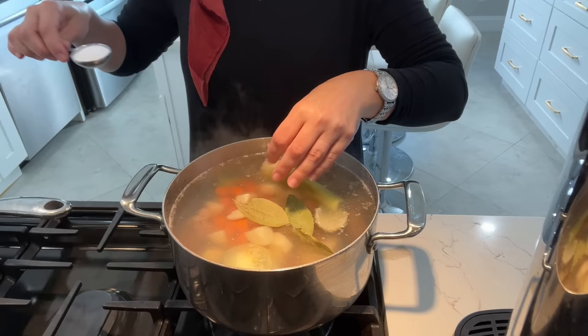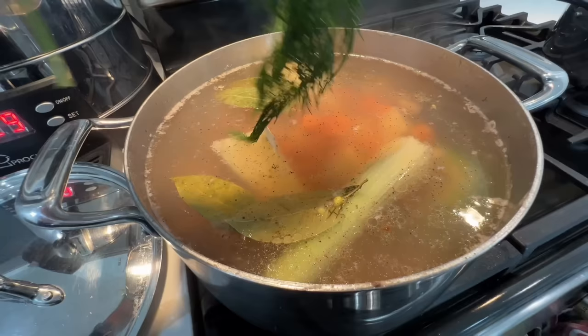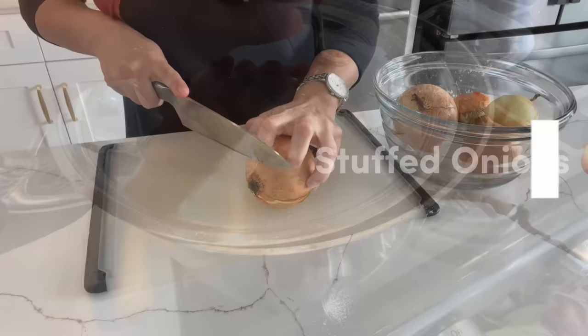I love having soup during any type of meal — I just think it's a great starter. I season it to taste with salt, chicken consomme seasoning, black pepper, cumin, coriander and dill, of course. Next up: stuffed onions.